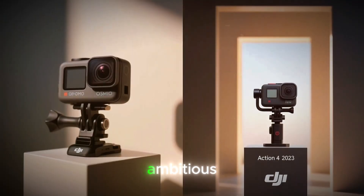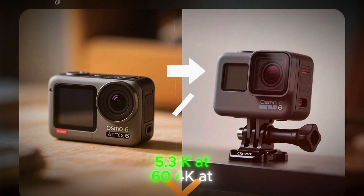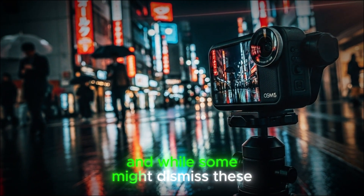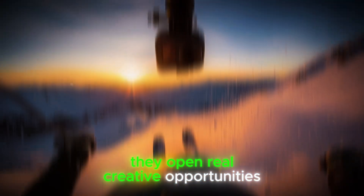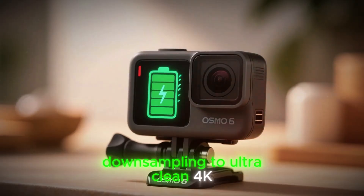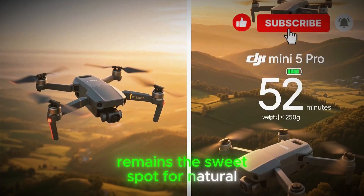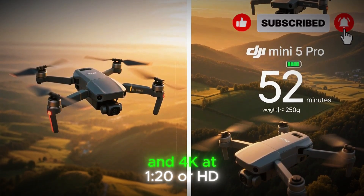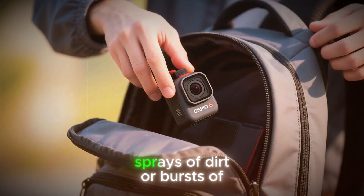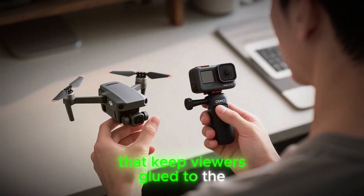The video recording options also look ambitious, with talk of 8K at 30 frames per second, 5.3K at 60, 4K at up to 120, and full HD at 240 frames per second. While some might dismiss these as just numbers, they open real creative opportunities: 8K allows reframing, down-sampling to ultra-clean 4K, and future-proofing your projects. Meanwhile, 4K at 120 or HD at 240 gives slow-motion shots that turn ordinary splashes of water or bursts of energy into dramatic cinematic details that keep viewers glued to the screen.